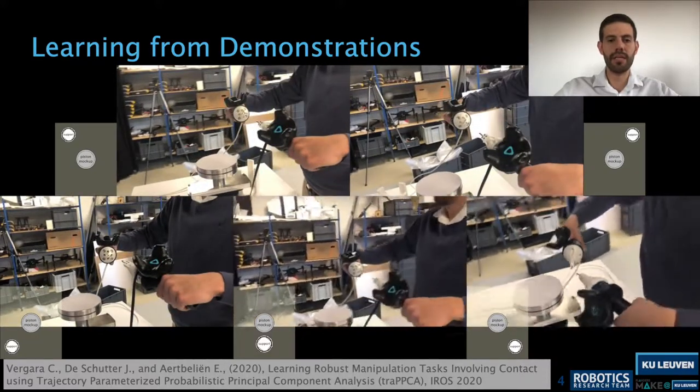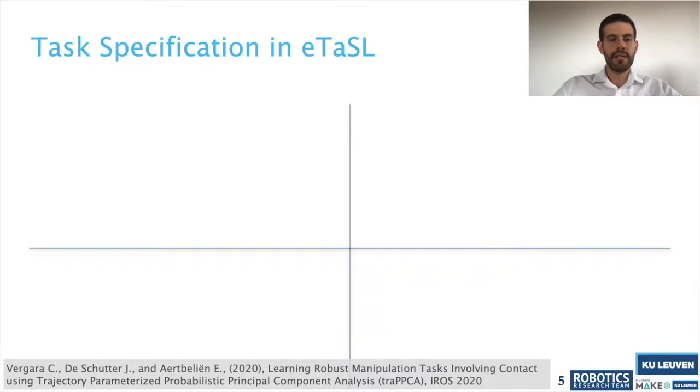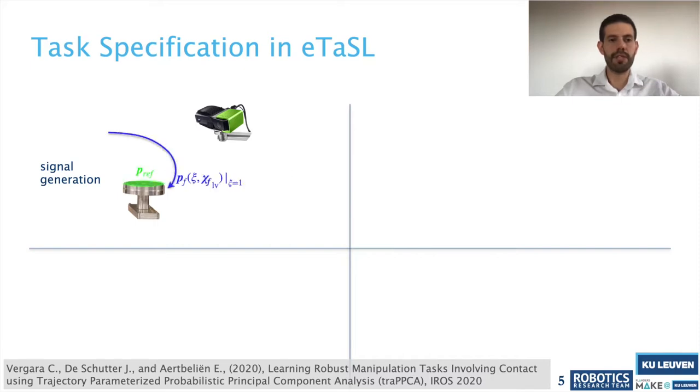Our method can generalize correlations and variability between the signals. Our reactive controller then commissions the robot motion: we first obtain position using an off-the-shelf vision system — in this case a Pickit system — and then generate position trajectories with respect to the obtained camera position. The correlation then generates all signals: forces, orientation, moments, and the speed of advancement.